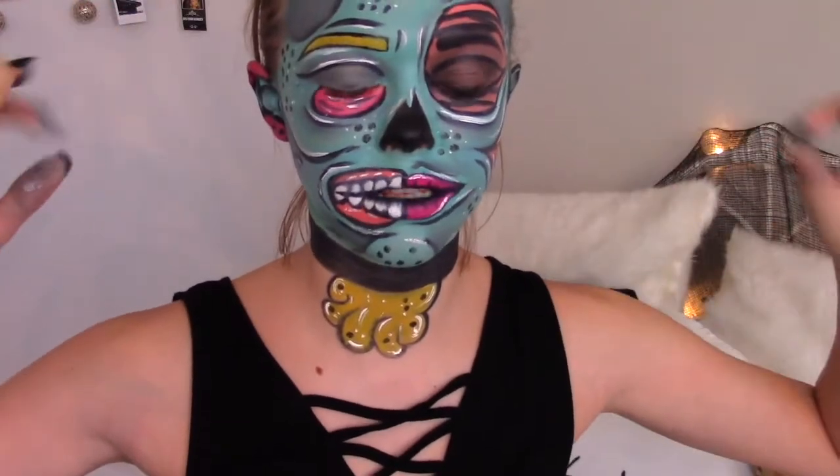I am obsessed with this and as of now, it has been about three hours since I started. The gore version of this look is obviously going to be an actual zombie look. I don't know how that's going to turn out because this is all I've done so far.